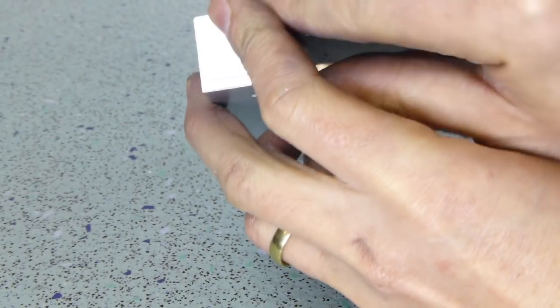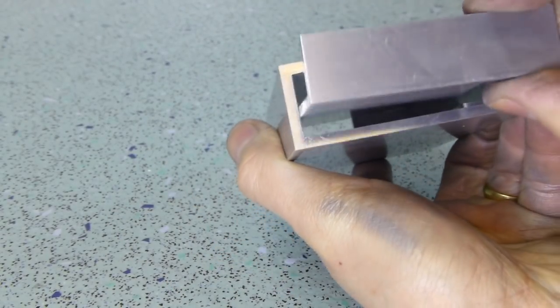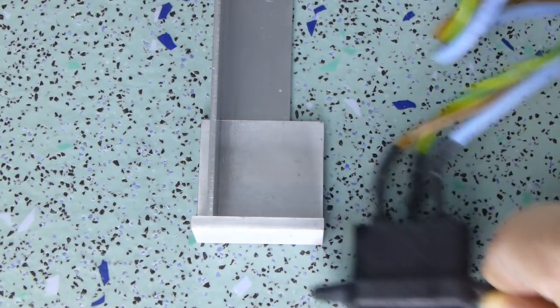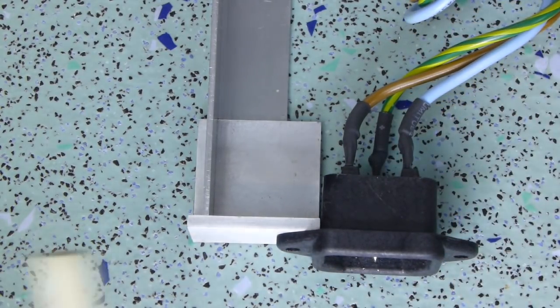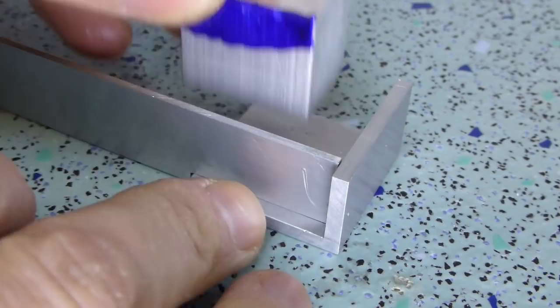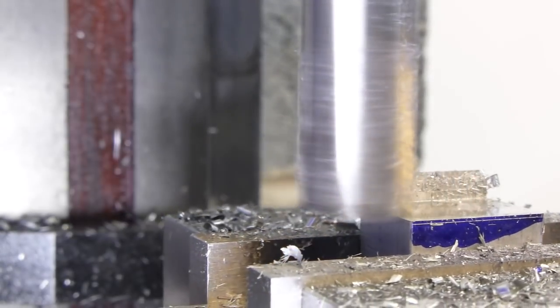I repeated the recess milling and slot cutting on the longer end bracket too. This is how the parts fit into the outer cover. One side is left short to leave room for an IEC mains connector, with the cable to the LED panels being clamped in the remaining space. The cable clamp was made from an aluminium block, trimmed to the right height.